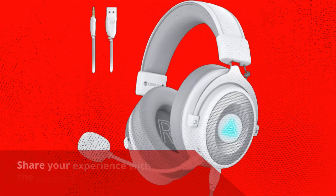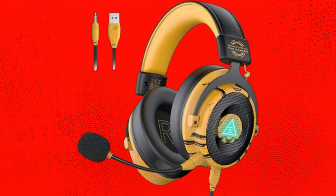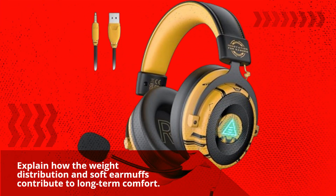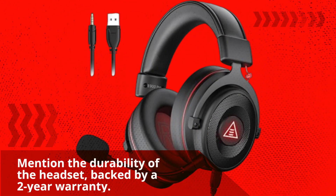Wearing the headset for extended periods remains comfortable thanks to the weight distribution and soft earmuffs. The headset is also quite durable, backed by a 2-year warranty.